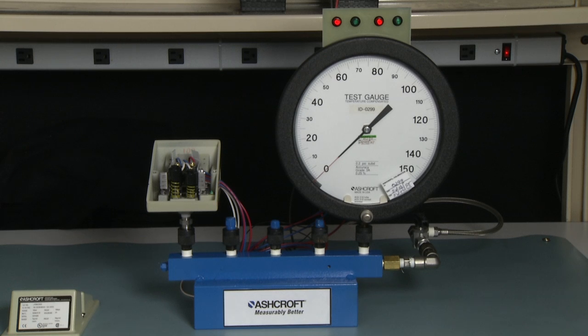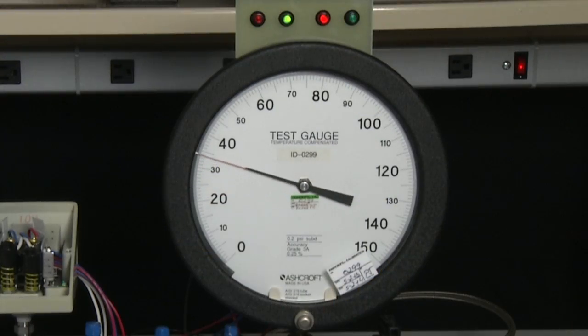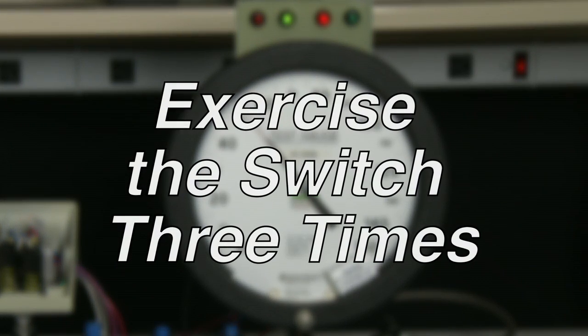The first step of calibration is to exercise the switch. We do that by taking the switch from 0 to 100% of range, which is 100 psi in this case. Take it to 100 and back to 0 — we do this three times.